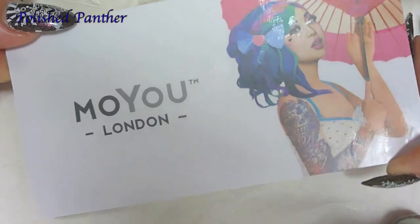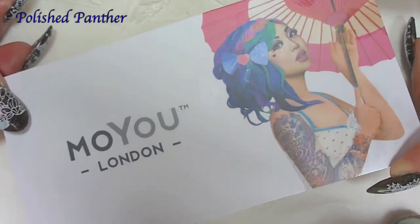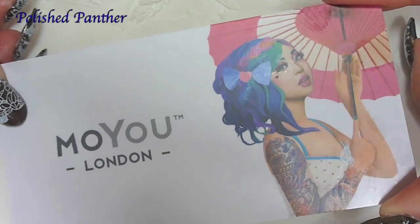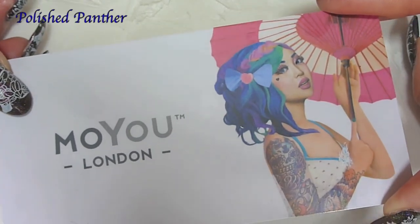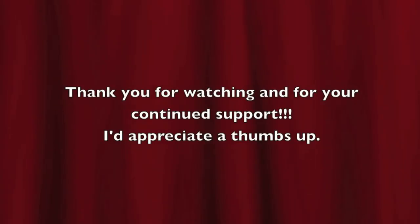With Suki. Thank you for watching, and thank you for hanging in there with me. I have a creative shop haul coming up. Thanks for watching guys, and I would appreciate a thumbs up. Bye!